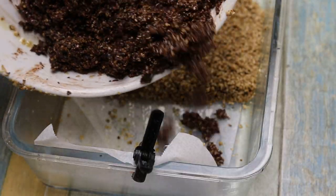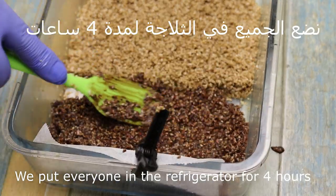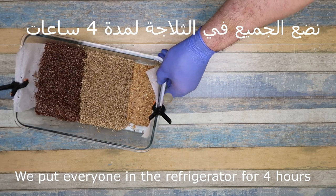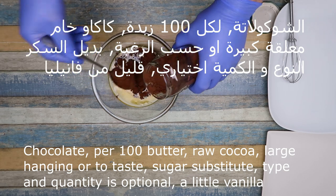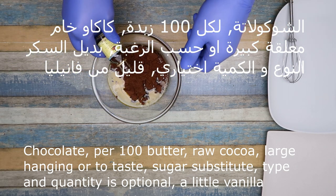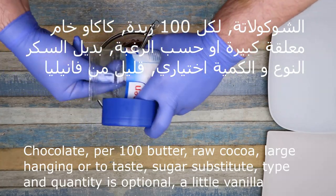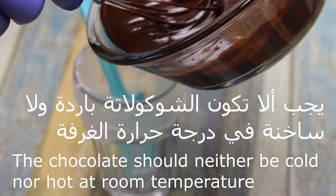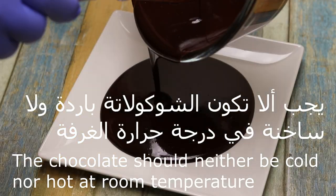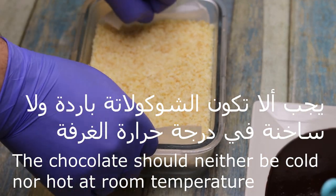After cooling five minutes, pour it. So the oils are well distributed and not hot. Now for the chocolate layer: for every 100 grams of butter, raw cacao with a large spoonful or to taste, a little vanilla, mix it, add sugar substitute — the amount and type are optional.